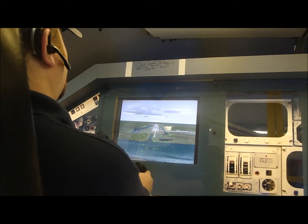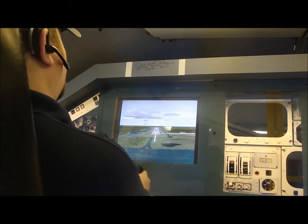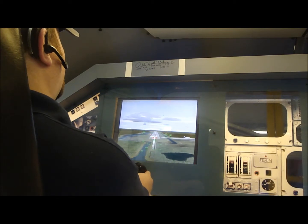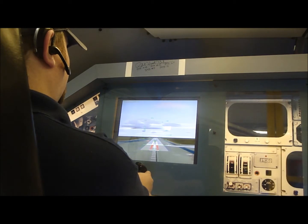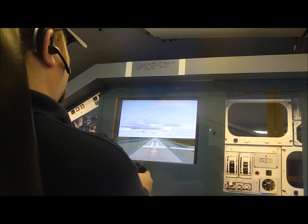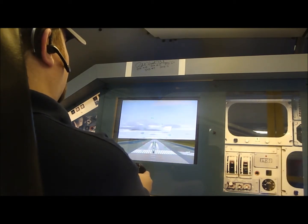500. 400. 295. Gear's coming. Gear down and locked. 100. 150.